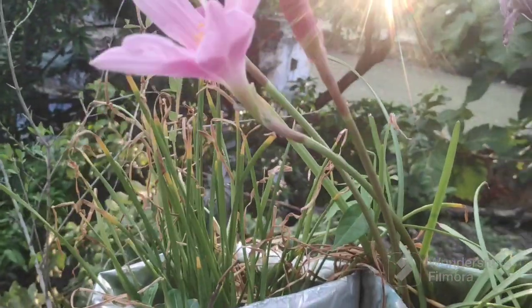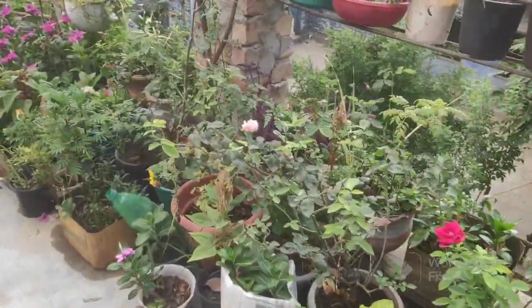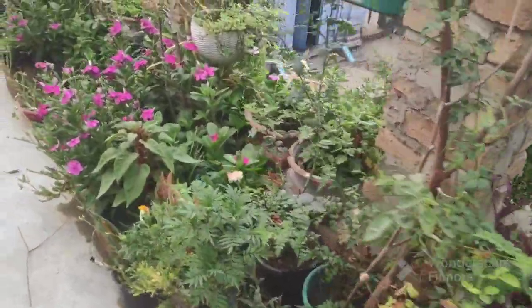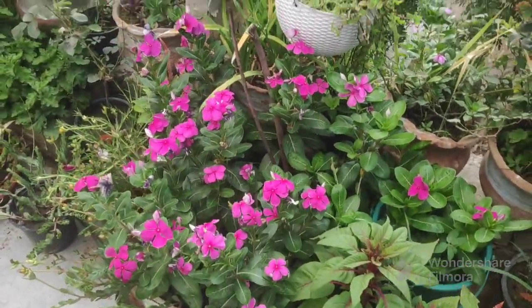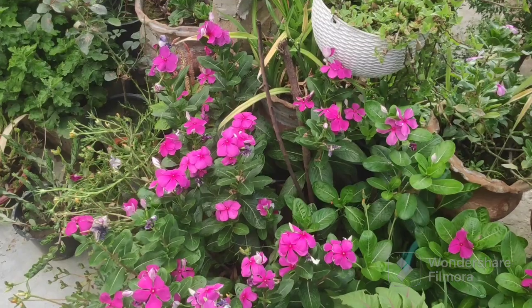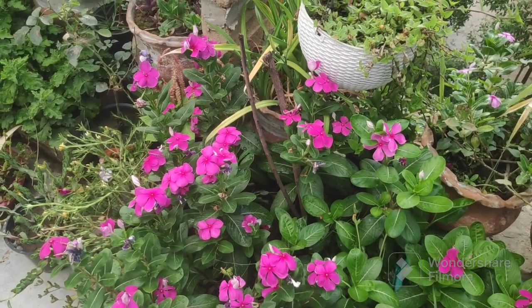Look at this. In the garden, I have done a lot of work with the plants. It has been a long time. I will share what I have done with you. Let's see what I have done in the garden.